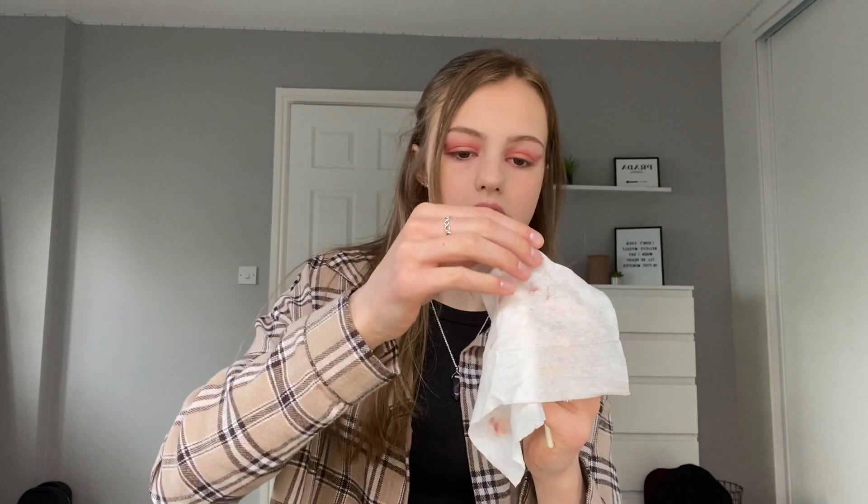I'm going in with some blusher, using this Primark one in shade Amaretto. In the picture it looks like Soph has a lot of blusher on her nose and on her cheeks, so I'm going to try to do that. I do love blusher so I tend to put quite a lot on anyway. We've got a glittery shadow packed on there as well now and it's time to remove the line - I'm honestly dreading this because I feel like it's going to go really horribly. I've got a tiny flat angled brush and I'm going to pop the makeup wipe over the top of it and hopefully this removes the line. We've got two lines removed which is a good start - it's not going too bad which I'm very surprised about.